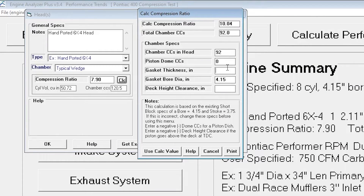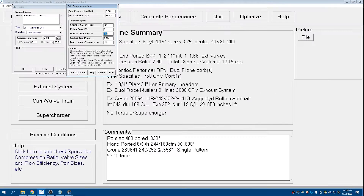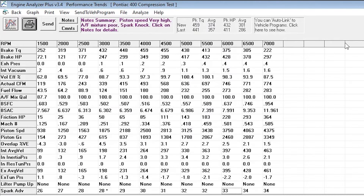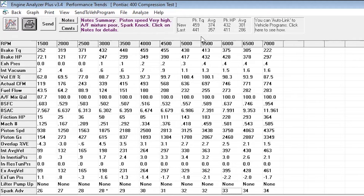A fairly common thing to do with these engines is to throw flat top pistons in as well as a smaller crush head gasket — something like a 0.03 head gasket. So our same 92 cc flat tops, 0.03 head gasket, 0.02 deck clearance — that puts us up to 9 to 1. This is pretty much where you want to be; this is a great spot. Let's hit the calculated value and calculate performance. This is what we end up with — it's a pretty solid gain across the board.